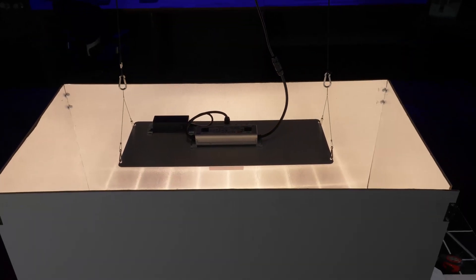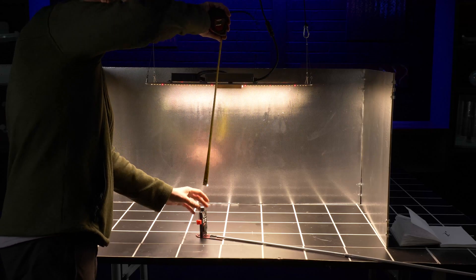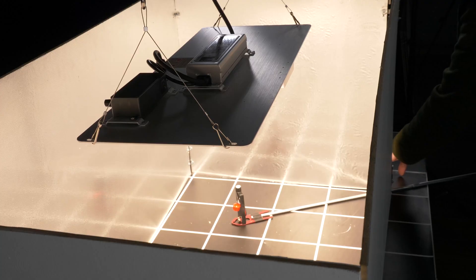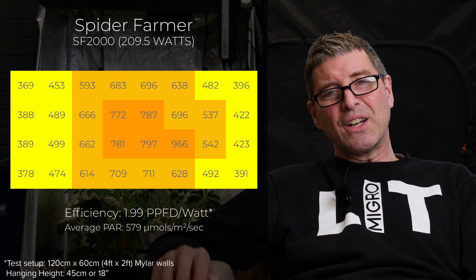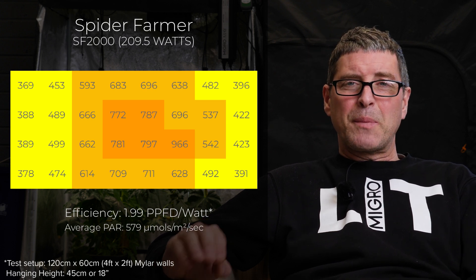Starting with the first light on the list: it's the Spyder Farmer SF2000. Basic panel light, driver on the bar, quite a simple design. Full spectrum, 210 watts from the wall, delivering an average of 579 micromoles — which is a little on the lower end — with an efficiency of 1.99, which is pretty low these days, and not the best spread. But a decent fixture overall.